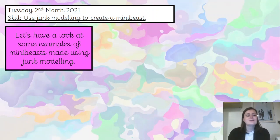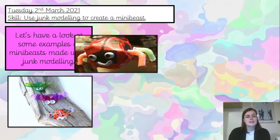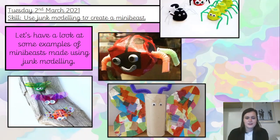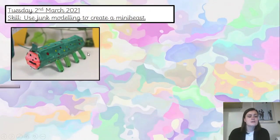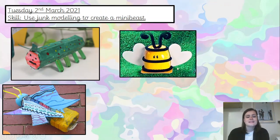So let's have a look at some examples of mini beasts made using junk modelling. Here we've got flies and things made out of lids, we've got a lovely ladybird, a beautiful butterfly, and with the egg boxes flipped upside down they've used pipe cleaners to create the legs — so that's really cool. Here we've got some sort of tube and lollipop sticks, and here we've got a water bottle as the body of our mini beast and an upside down yoghurt pot with some very cute heart wings for that bumblebee.